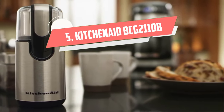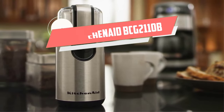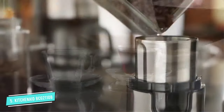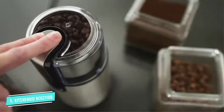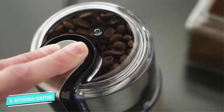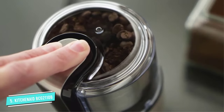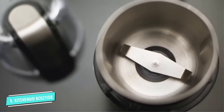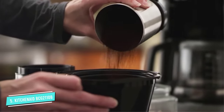Number 5: KitchenAid BCG211OB Spice Grinder. The KitchenAid coffee and spice grinder has a classic design with motor housing and separate stainless steel bowls. The package also includes the spice grinder accessory kit, which includes two spice grinding bowls.